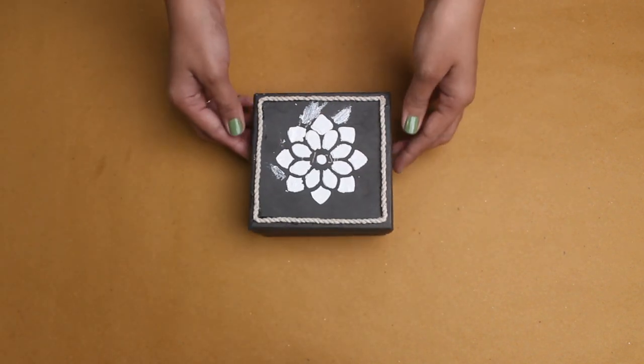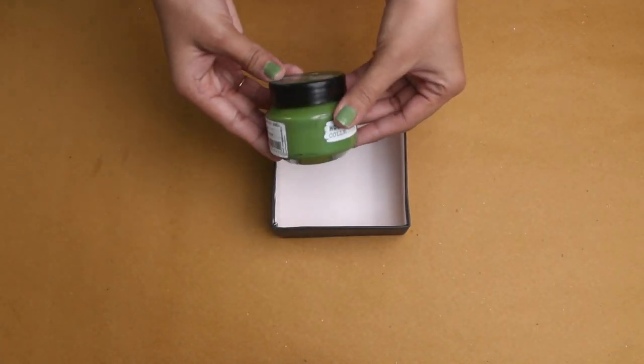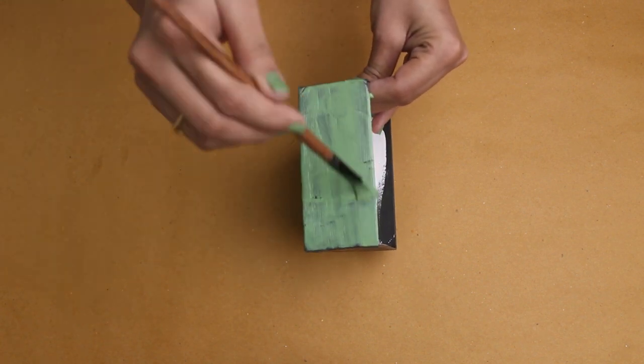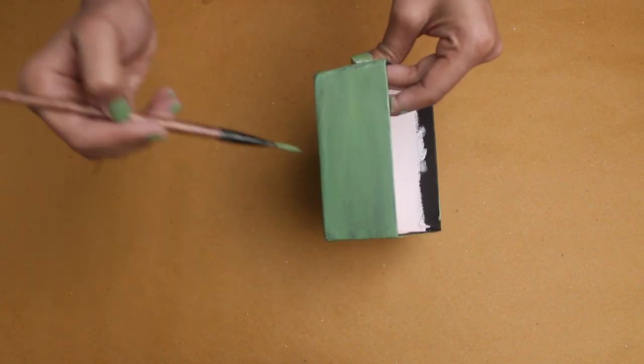Now we will paint it. For the bottom of the box, I will use green chalk paint and add a little white. For the inside of the box, I will use blue paint, and I'll also add some white to mix the same color.